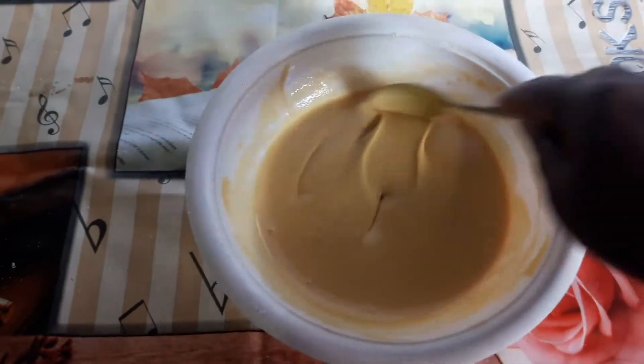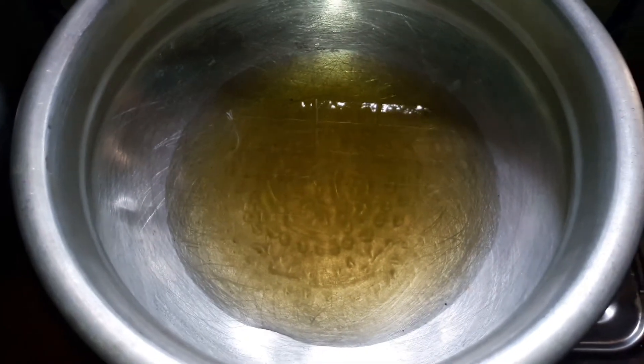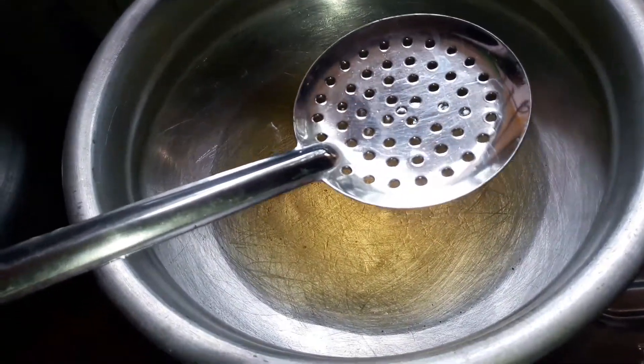Now let's get our mouth ready, put down the plate and place it on the plate. We put a seal on it.